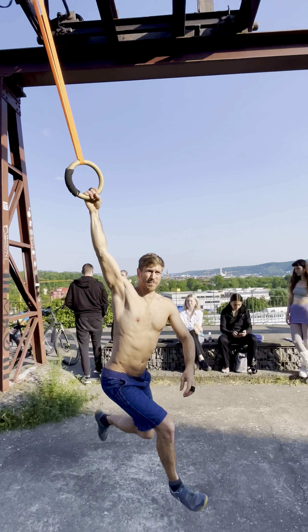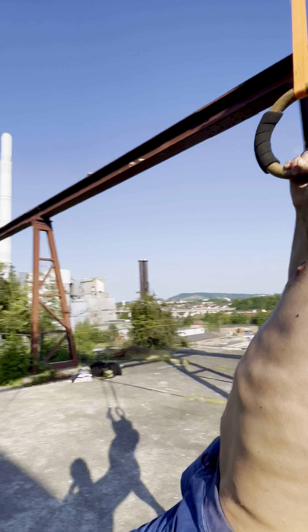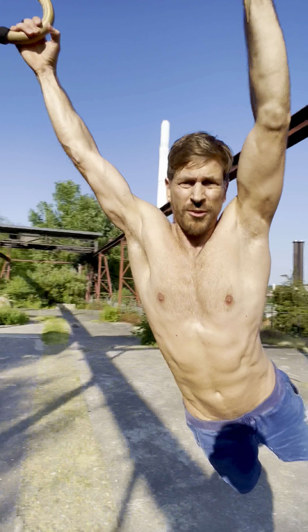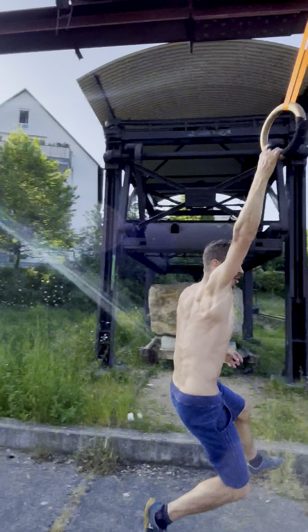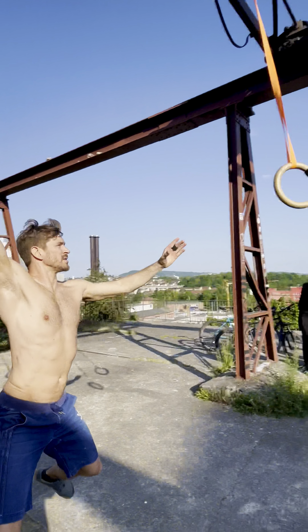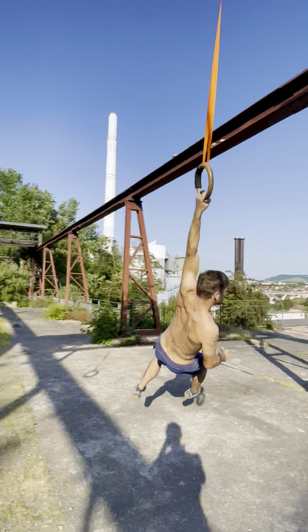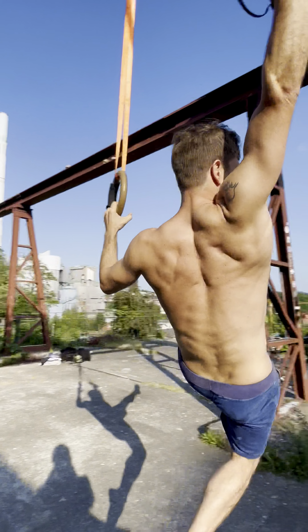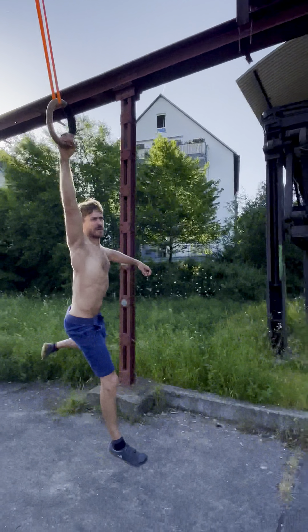The grip on wood is definitely better — I feel really safe. With the foam before, it was always a little bit scary, but now it's really great.